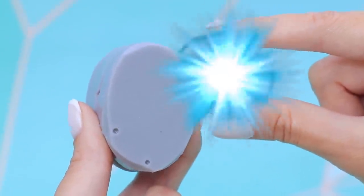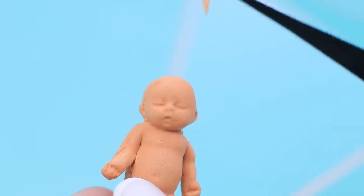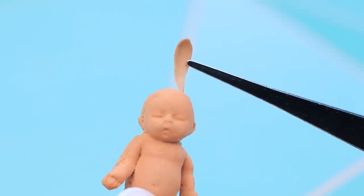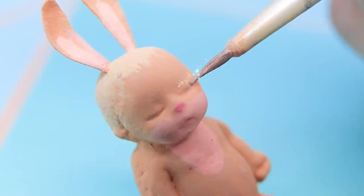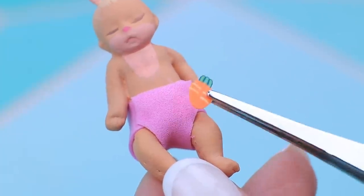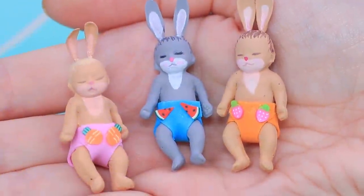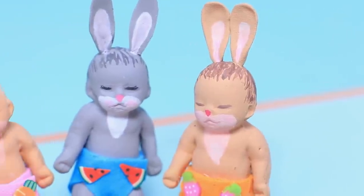A clay ball jumped into a mold on its own. A baby came to this world — not a regular baby, but a baby with ears. Draw details with acrylic paint. Foam paper diapers are already rushing to the new baby, and carrots secure them to the sides. Our family is getting bigger, and new parents will definitely not be bored.